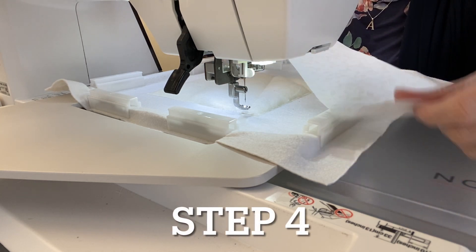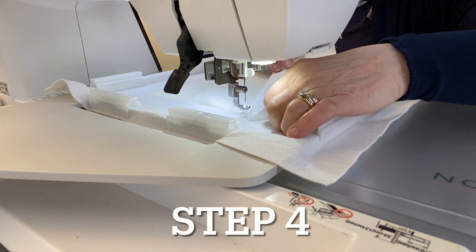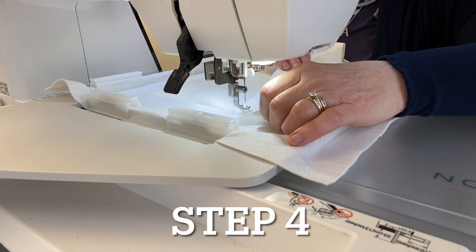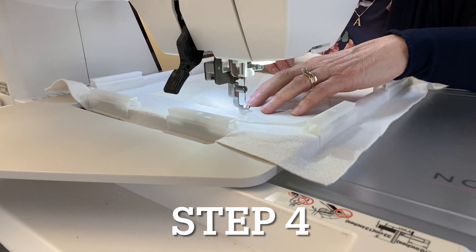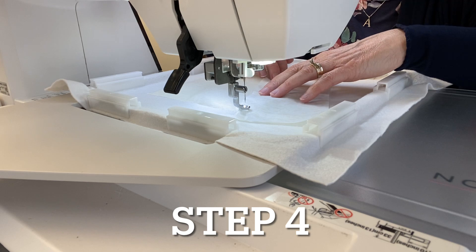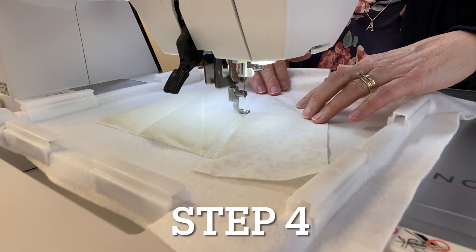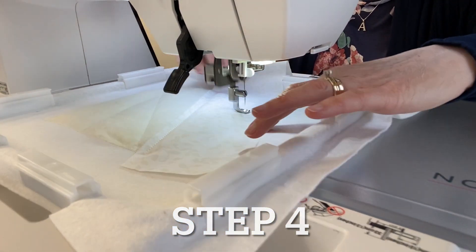For step four, take your strip of fabric seven and lay it right side up. Still have water-soluble thread in the needle. Place it over this section — the instructions will show you where that goes. I'm placing it so the raw edge extends a quarter inch past this section, then let the machine sew a tack-down stitch. Hold the fabric in place so it lays flat with no puckers.